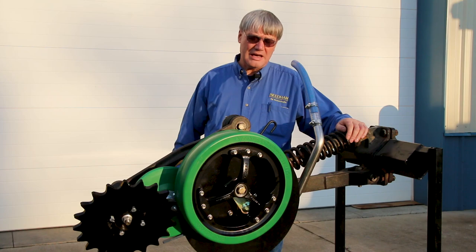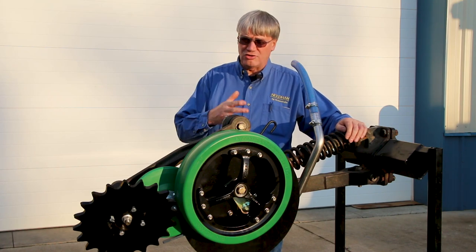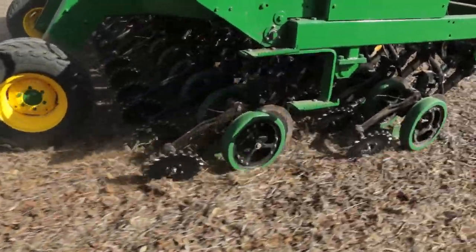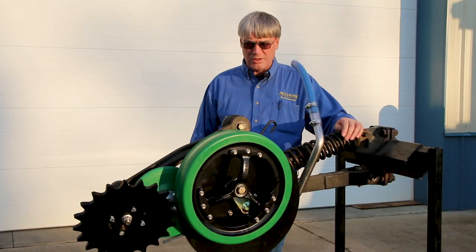I'd like to spend a few minutes here with you discussing some of the new and existing parts that we have for the John Deere single disc opener, like their 750, their 1560, their 1890, their 1895, and basically all of their single disc no-till drills like this one.